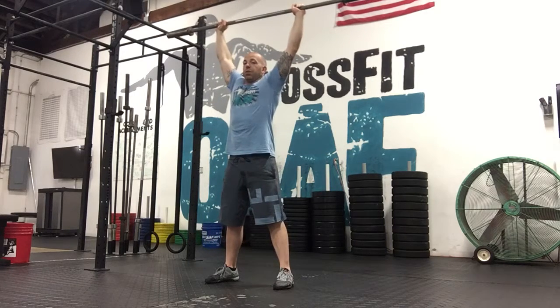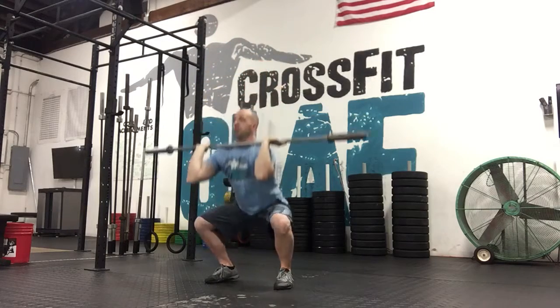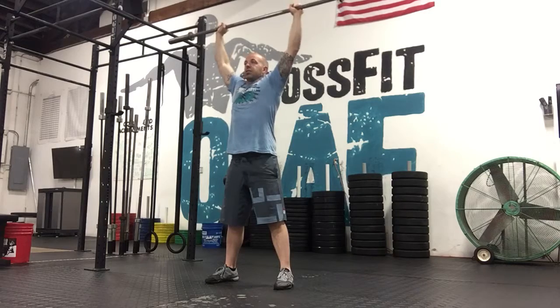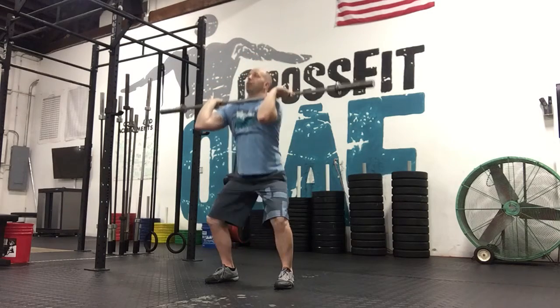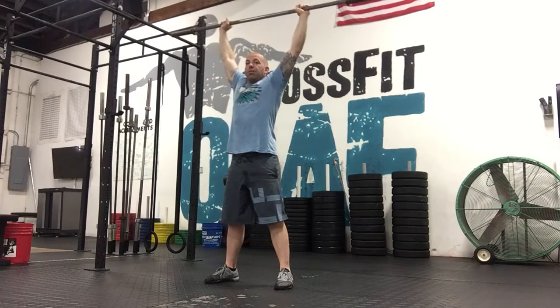The only difference is you're not going to let go of the bar like you did in a wall ball. So it comes back down to the shoulder, squat, press — you go all the way down in your squat. From the shoulder, you go as far down as possible in a nice position, then press the bar overhead. You're going to do five of those.